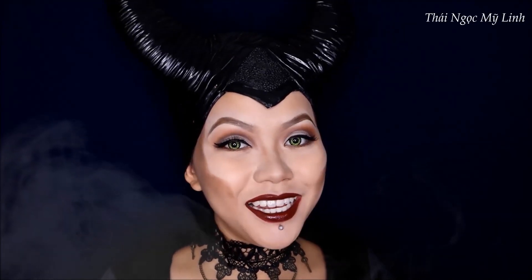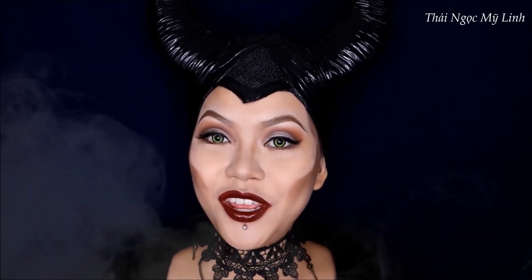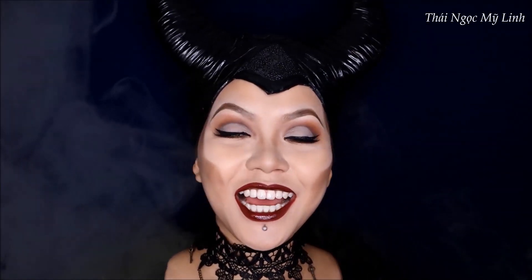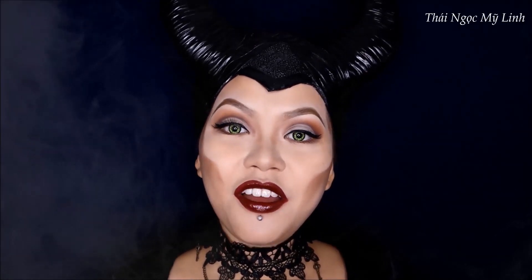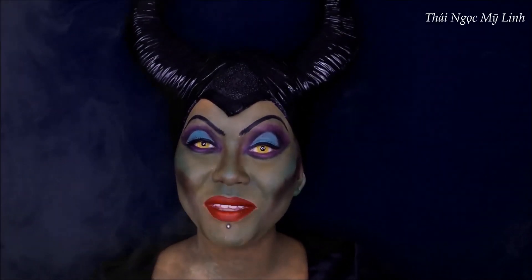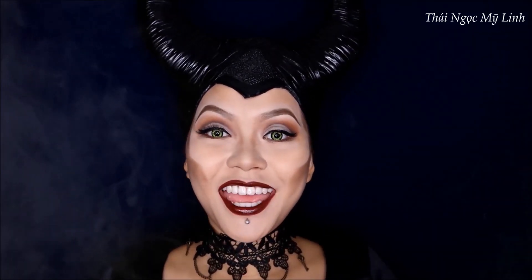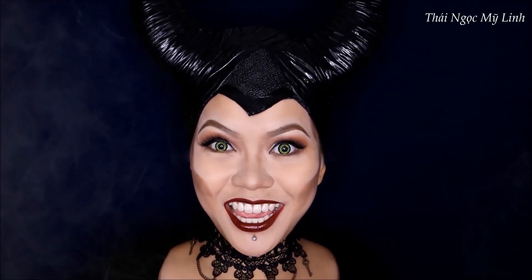Xin chào các bạn. Mình là Miễn Linh, makeup artist tự do. Và ngày hôm nay Linh sẽ làm một video với 2 cách hóa trang thành Maleficent - các bạn có thể gọi là Mả Lệ Phi Sưng cũng được. Một là layout năm 2019 mới nhất và một layout năm 1959. Và bây giờ các bạn hãy cùng xem Linh làm layout năm 2019 Maleficent như thế nào trước nhé.